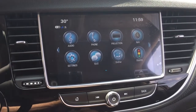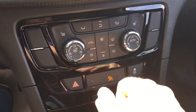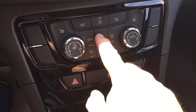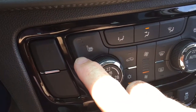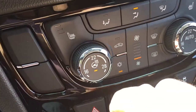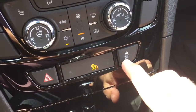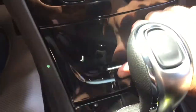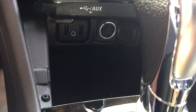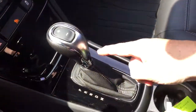Temperature controls down here include dual-zone climate control for both heating and air conditioning, with your AC button, fan speed operator, heated seats for both driver and passenger side, and that heated steering wheel — there's the icon, just press the button to turn it on and off. Your traction control and hazards are right there, and there's a spot to place your devices. You've got two USB ports, auxiliary, and a 12-volt power outlet, plus the parking brake and gear shifter.